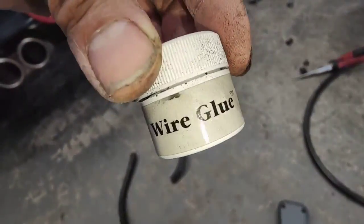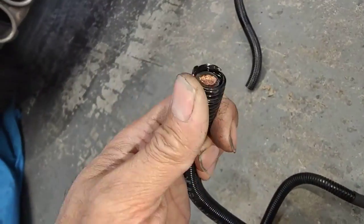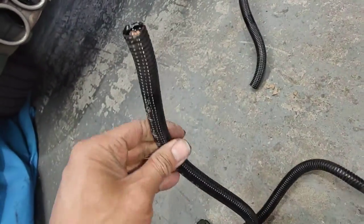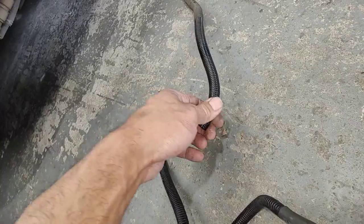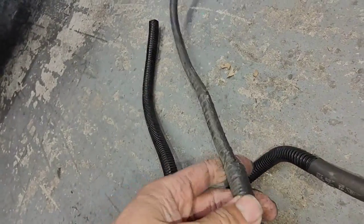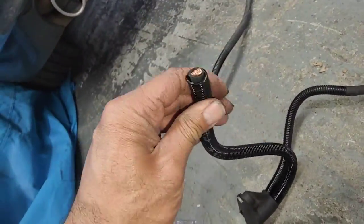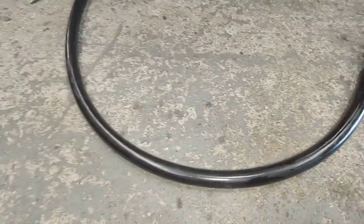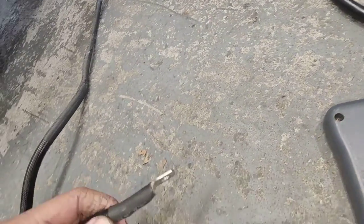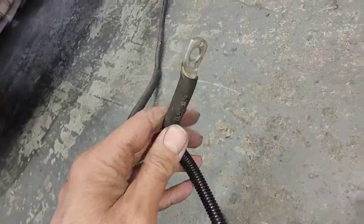Once we finish this one, we're going to put some wire glue inside before we crimp it. After we crimp it, we're going to put extra hard plastic insulation — this part here. I want it to go all the way, so I'll get my own hard plastic insulation for this one. Then the final step will be heat shrink over the extra edges, like this one here.